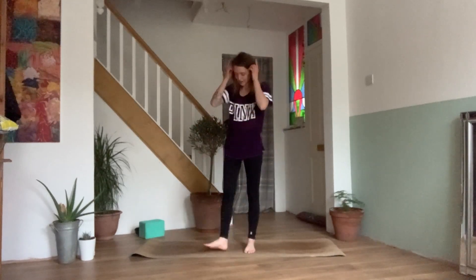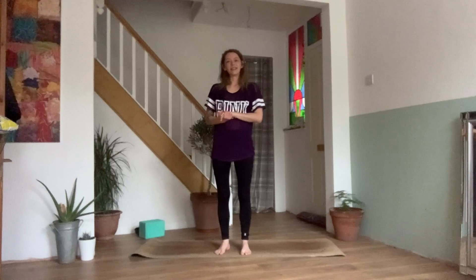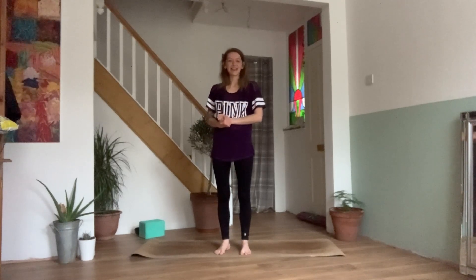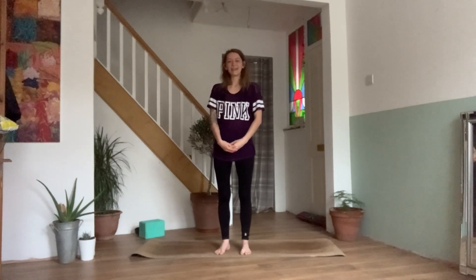Great work. Thank you so much for joining me today. I hope you enjoyed that little flow. If you did, please like the video, maybe save for later. You can always leave me a comment in the comments below and subscribe. Thanks again for watching. I'll see you guys next time. Namaste.